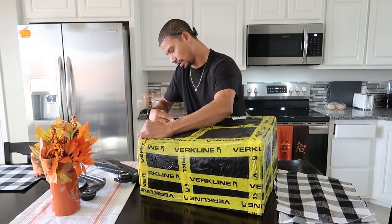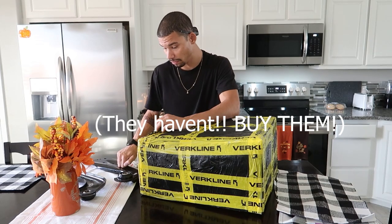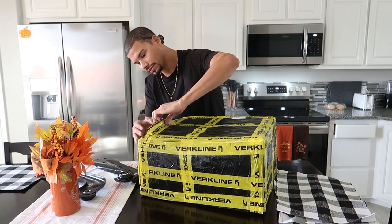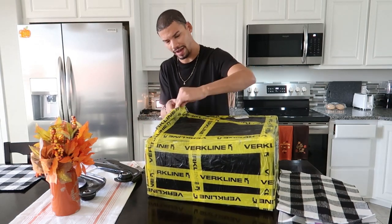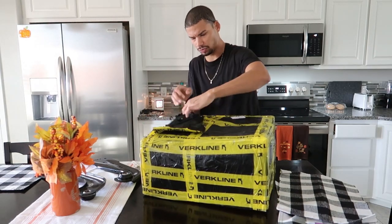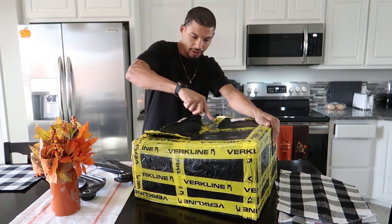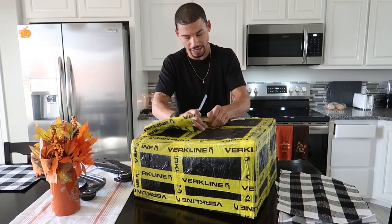Hopefully by the time you're seeing this, the old arms have already sold — but if not, I'll let you guys know, they'll be for sale and I'll drop the link down in the description. These actually came really fast — I only bought them last week and they're already here from Poland, so I'm pretty hyped.